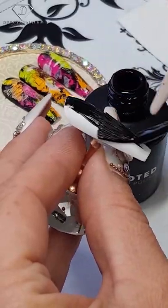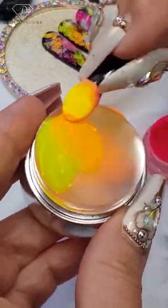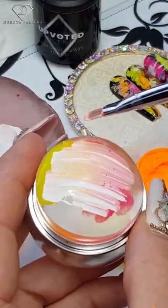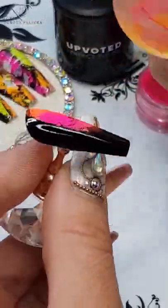Fun with the stamper: apply some black gel polish, then wrap some neon pigments into your stamper. Apply some acrylic paint in white, wait for it to dry and crackle, and here is the magic — just stamp it on.